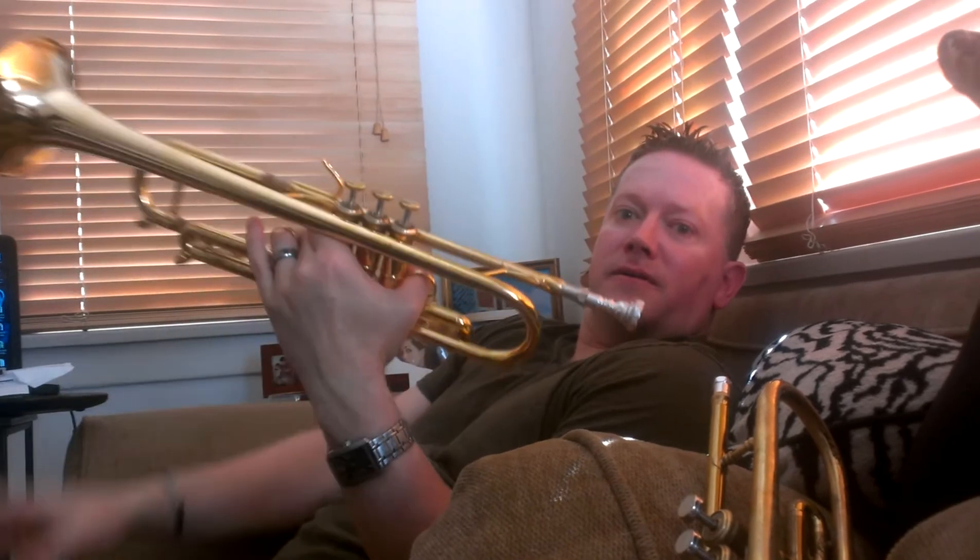I can tell the difference. This one is louder compared to the other one. The tone is more defined and brighter. Yeah, and that one there is maybe more darker, for classical.